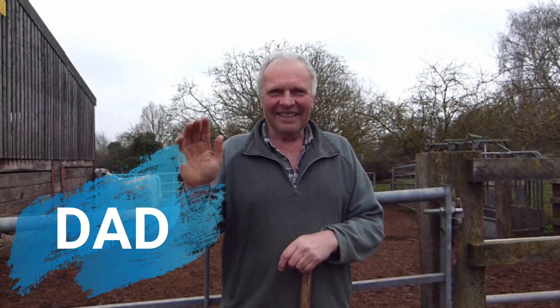Hi everyone, I'm Sarah and this time I'm back on Cow Shed TV with Dad and Davos to help you get your cattle walking on the halter. So let's go!